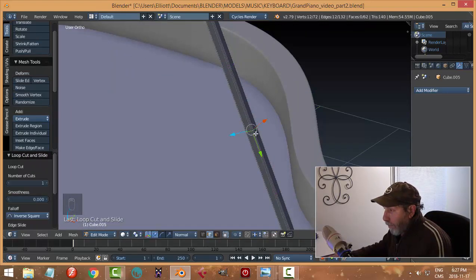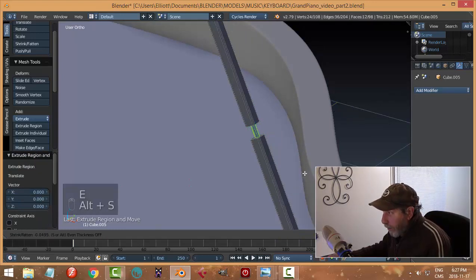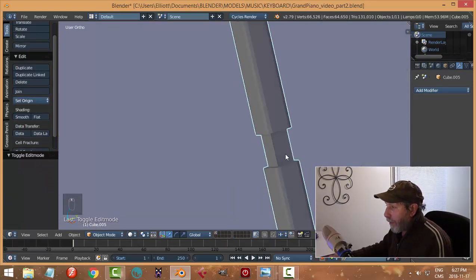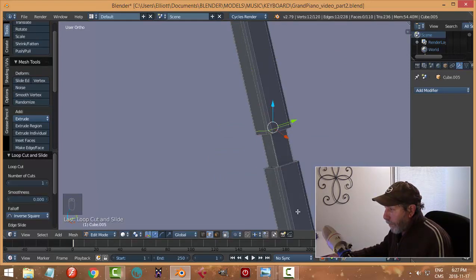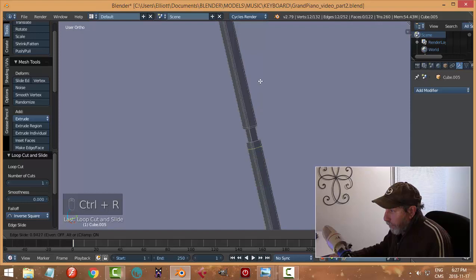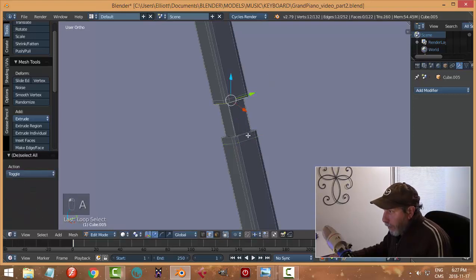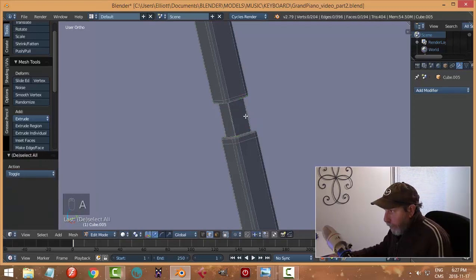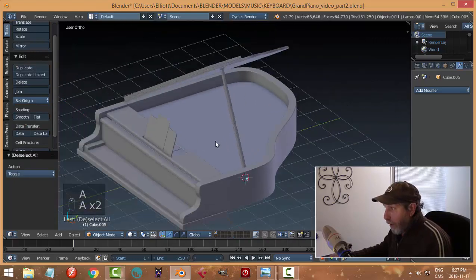I could put an edge loop in, then Ctrl+B, then E then Alt+S — do we want something like that in there, or does it look stupid? Let's pull that down, pull one up here, and I could bevel these. Maybe I'll put an edge loop in here and here in case I smooth this.